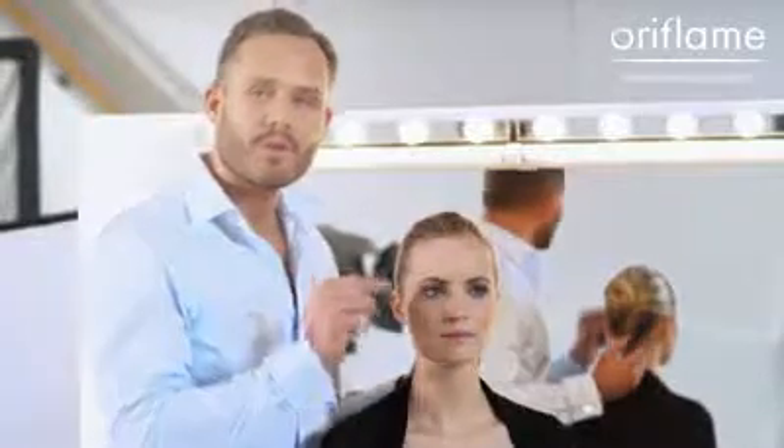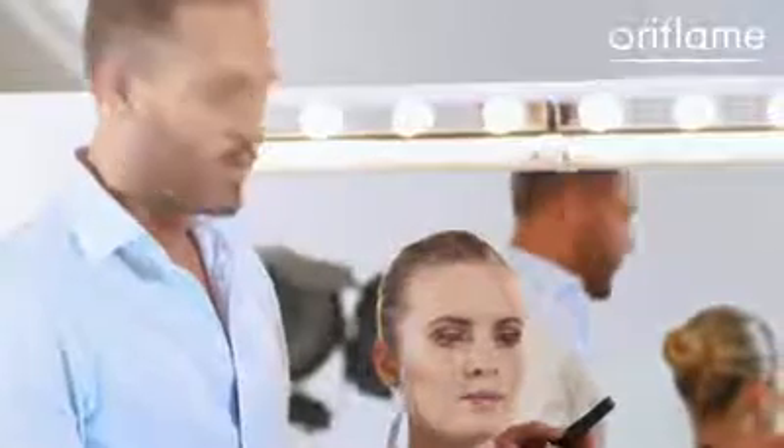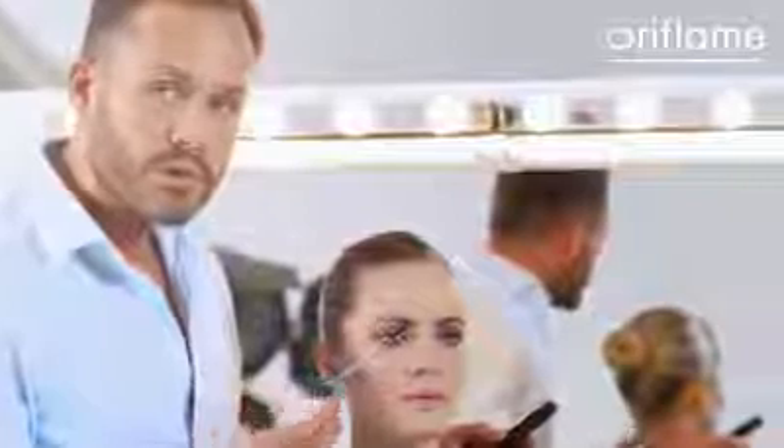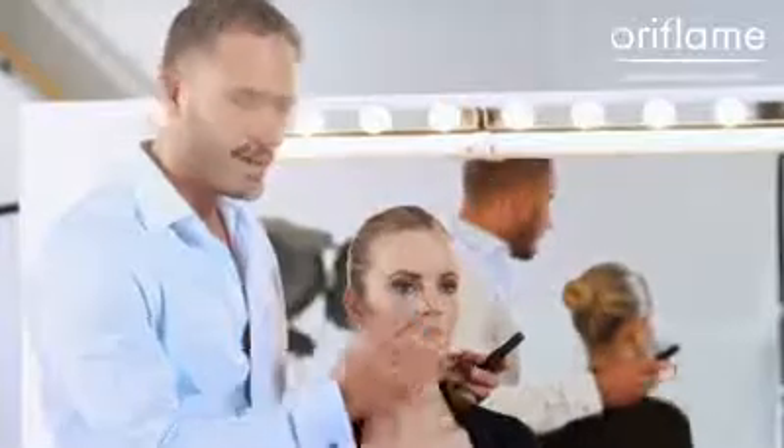When you apply the mascara, don't just think that you apply it from the roots and out. Think that you divide the lash line into three parts: an inner one, a middle one, and an outer one. Apply the mascara on the inner one towards the nose, on the middle part straight up, and on the outer part straight out towards your ear. This is going to create a more fan-like effect to your lashes.